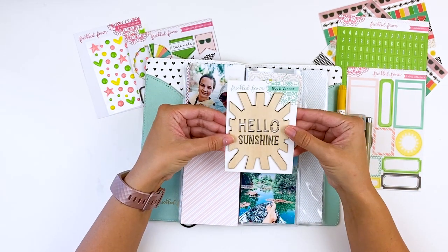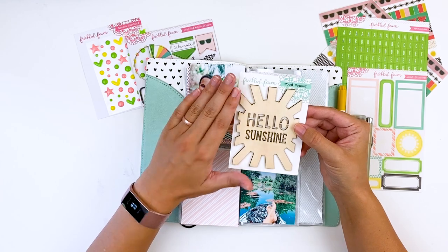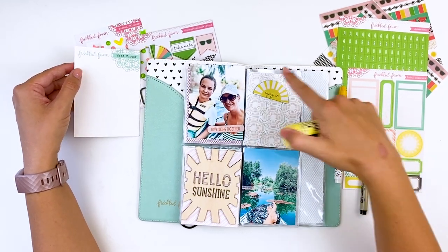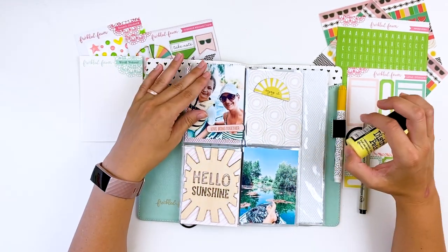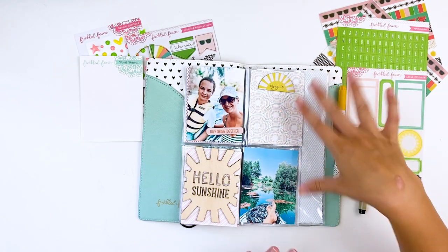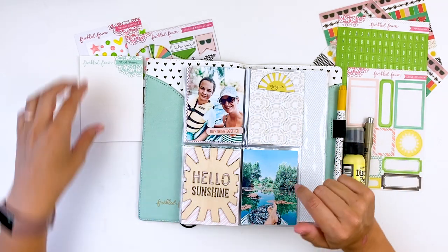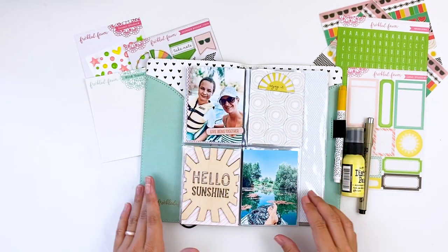I'm going to use this wood veneer piece from this month's collection — it says Hello Sunshine. I love wood veneer because they're really fun to customize. I wanted to add some paint and I'm also going to add some gold foiled detail as well as some gold foil onto this card. Because of that I decided to do a process video — it should go pretty quickly. All the products can be found down in the description box underneath the video — those are affiliate links, just heads up. So let me put you on fast forward and we'll throw this layout together pretty quick.